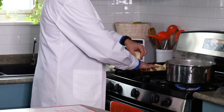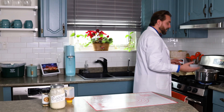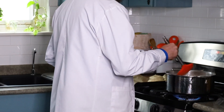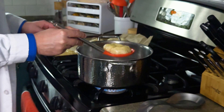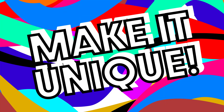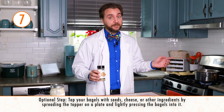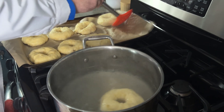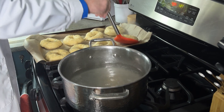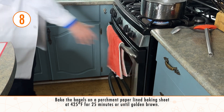Now we're ready to boil our bagels. One at a time, I'm going to drop my bagels in and boil them for 30 seconds, then flip them and boil for 30 seconds again. After boiling the bagels is the perfect time to top them. I've got everything bagel mix, or you can use sesame seeds, but this batch I'm going to leave plain because they'll still have that delicious tangy sourdough flavor. Our bagels go into the oven at 425 degrees Fahrenheit for the final transformation. I can't wait for this tasty science!